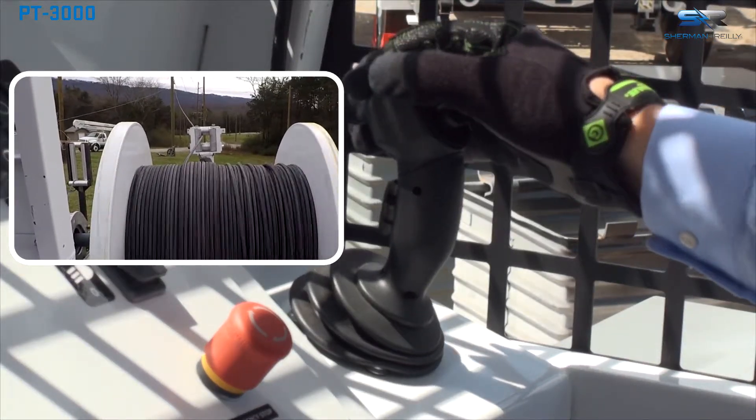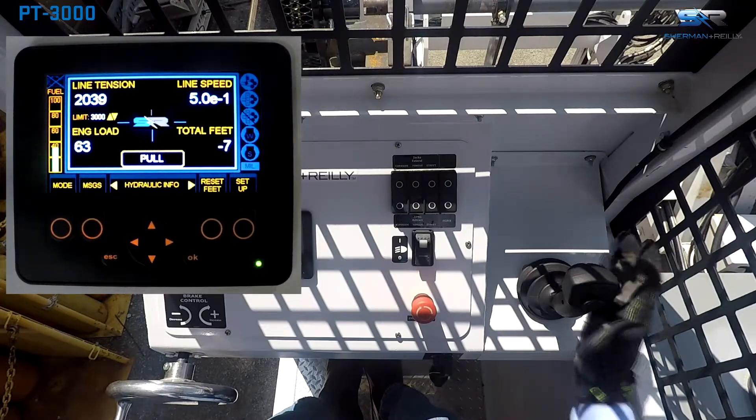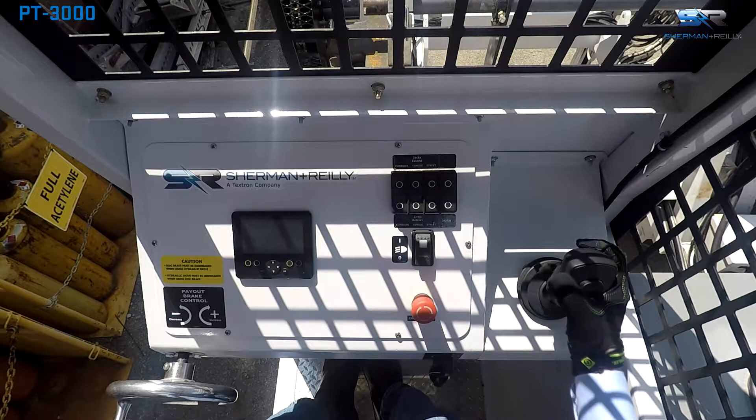Pull backward on the joystick until the desired rotation speed is reached. Once the speed is at the desired level, the joystick itself can be released. Manage the lay of the pulling line using the level wind.